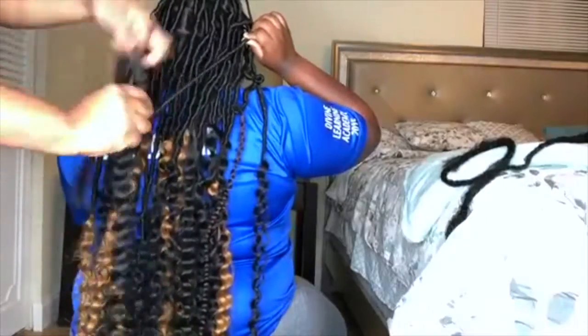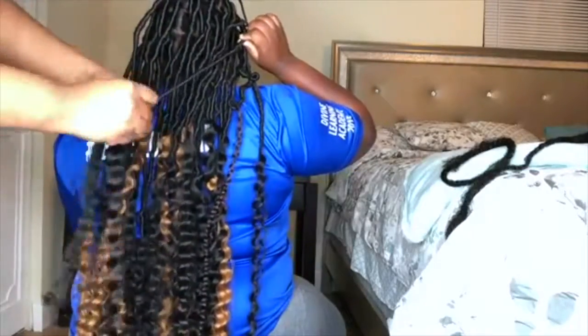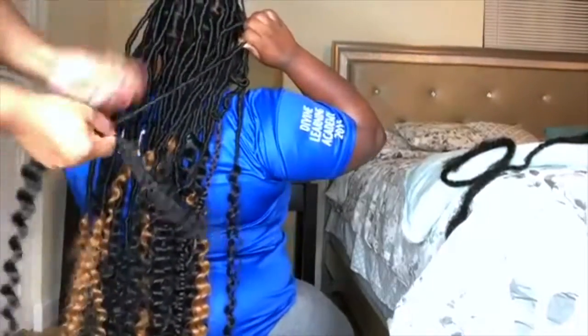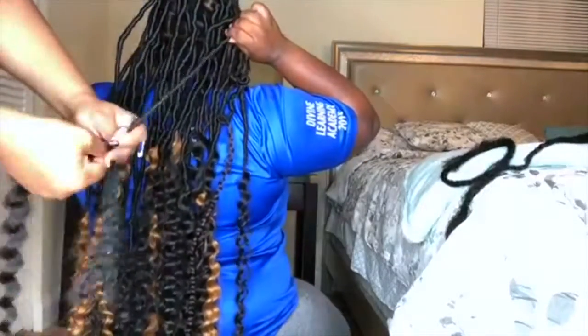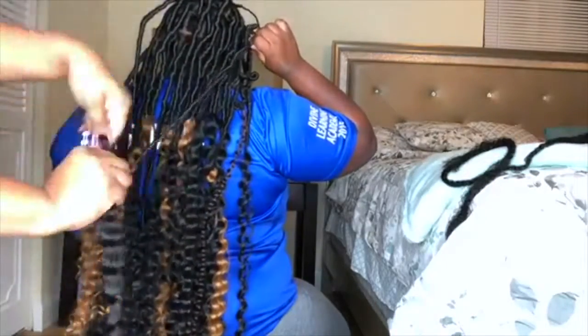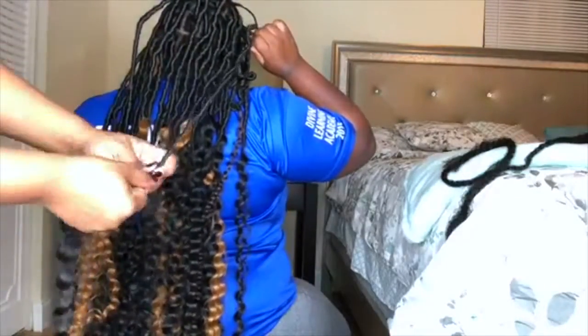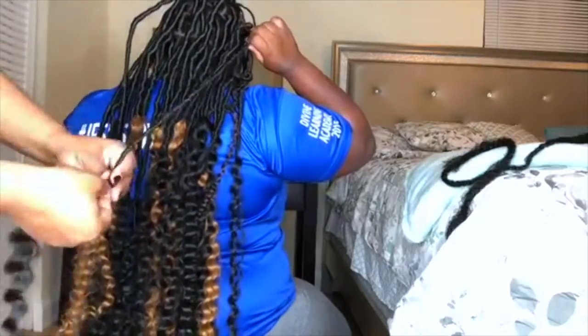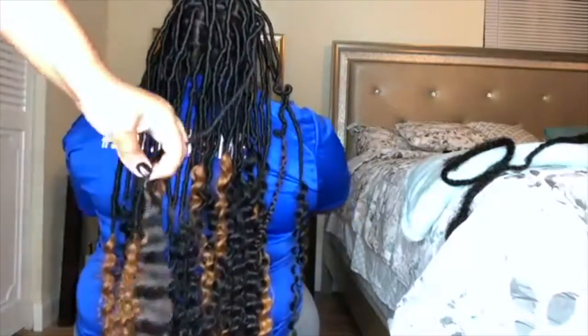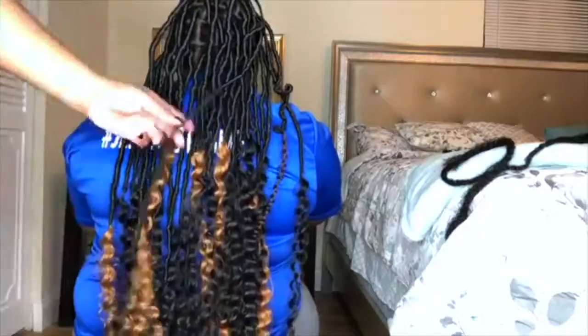I do want to say that this did take me quite a few days to do — I was pregnant in this video, so it took a few days — but we got the desired look and we were able to save on pricing. Where we live, faux locks can run up to $400. I'm not saying there's anything wrong with that price given the amount of work involved, but we wanted to try to do it ourselves.